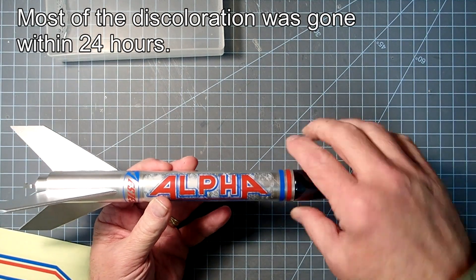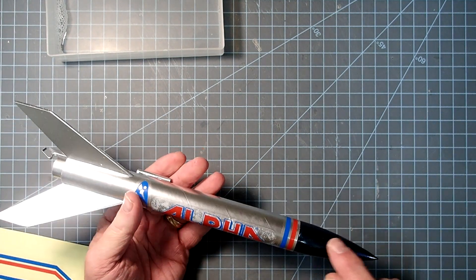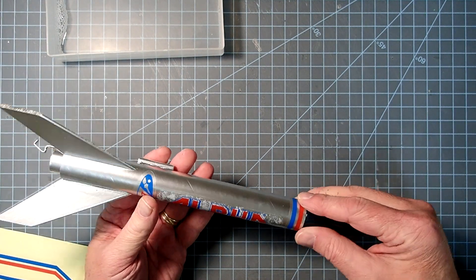The other ones here — the top stripes and the Estes emblem — I did those dry, so that's how they look just doing them normally.